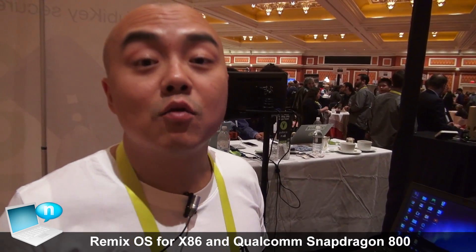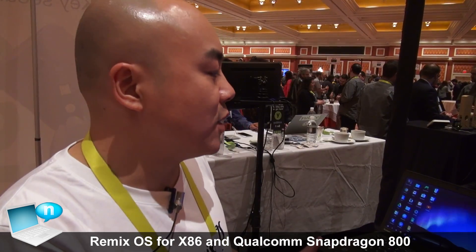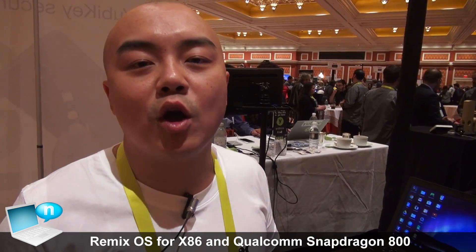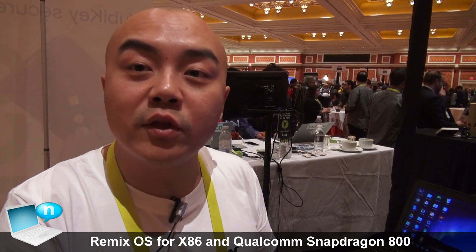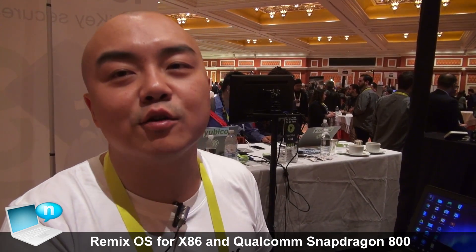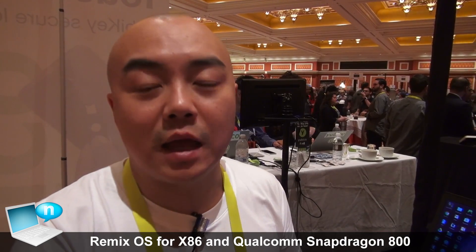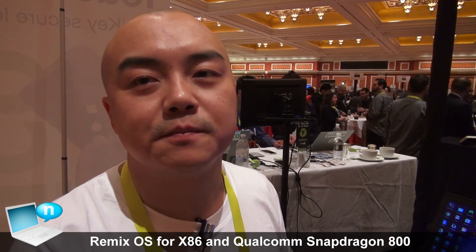Our idea of Android PC — our theme this year is 'Android PC is Remix OS,' and you can flip that around and say 'Remix OS is Android PC.' We're really excited to share these two pieces of news. On the 12th, visit us on jide.com and try it out for yourself. It's an alpha test version — give us a lot of feedback, we love critical feedback, it makes us get better faster. Thank you guys.